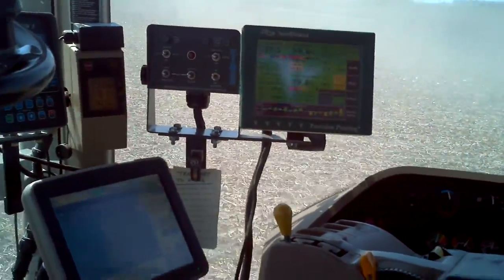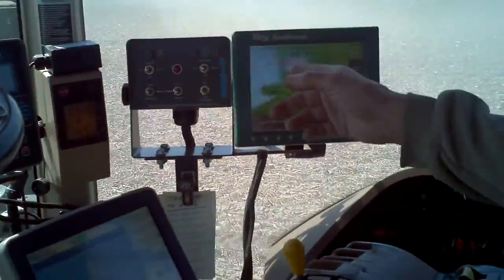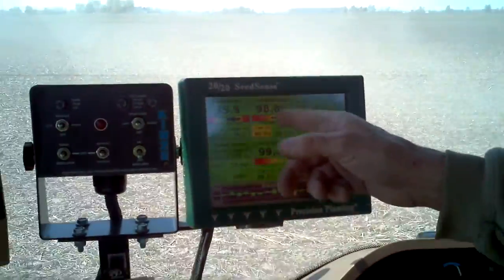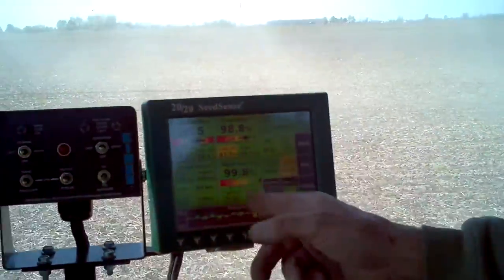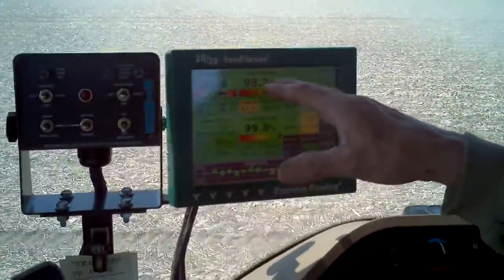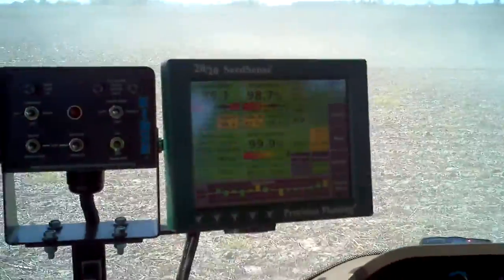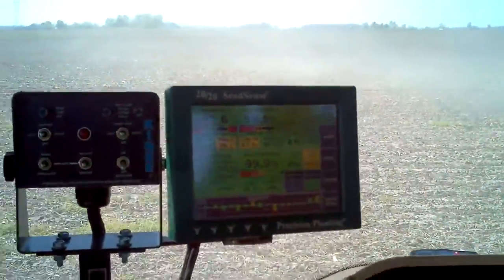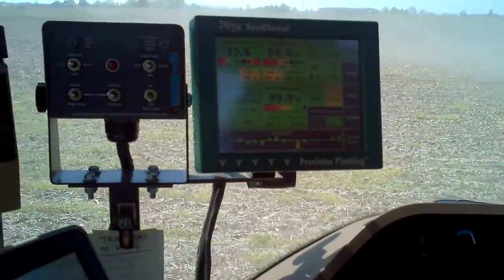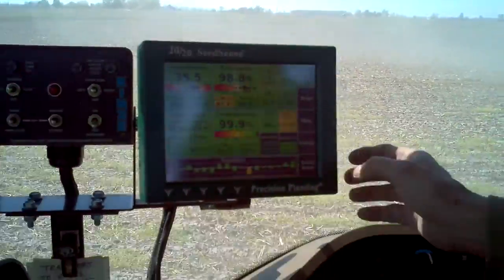So what are you looking at on the planter? Well, that's how many seeds per acre we're planting. That's the accuracy of how they're being singled out. Ideally 100%, but that's not really a problem — 100% accuracy. And accuracy, what does that mean? Dropping every seed we're supposed to.